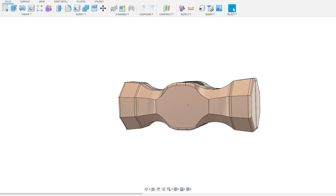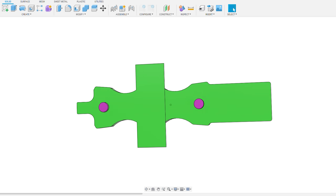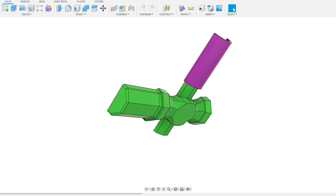First I came up with a design that I was happy with, and then I built off of that design and made a pattern that I could use to make a sand mold, and I'll explain why it looks the way it does in a minute.